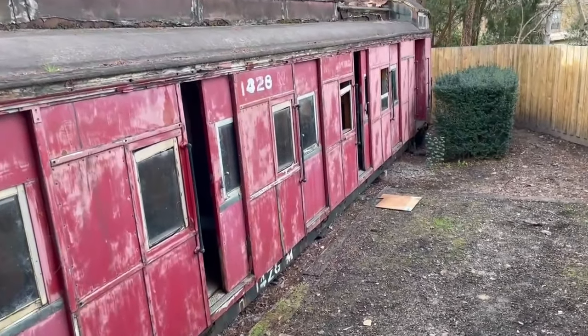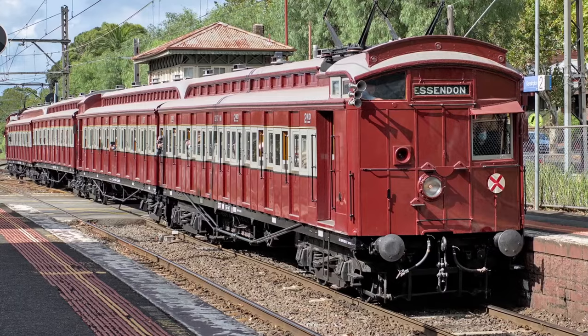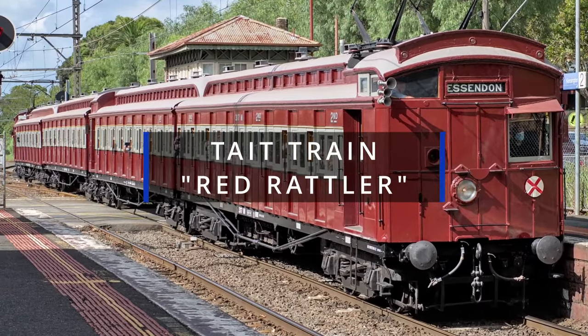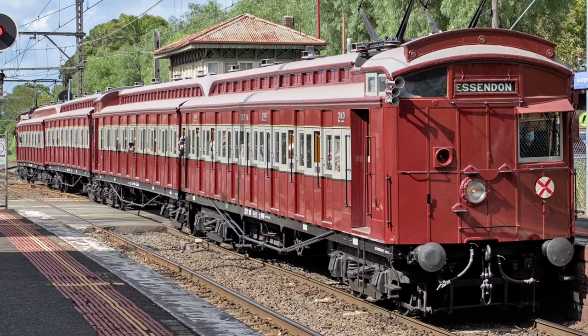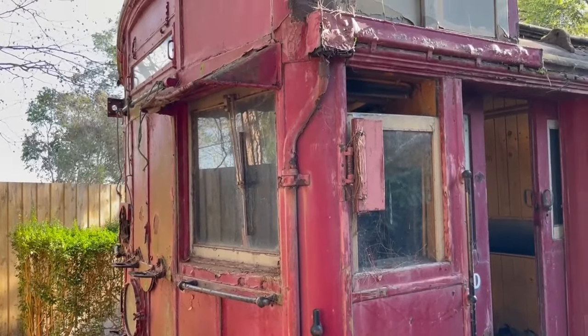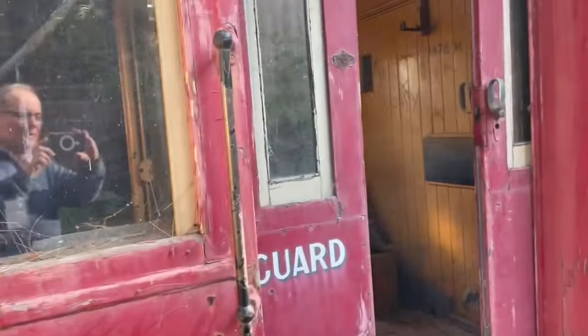As I said last time, I thought we were pretty lucky to have a train because most of the houses we looked at didn't have one. It's a Red Rattler, or a Tate train is its official title, and it's been sitting on the block for 30 years, since the house was originally built, long before we came along.